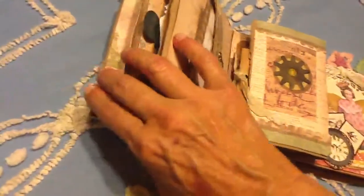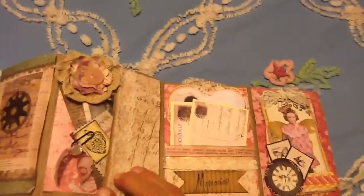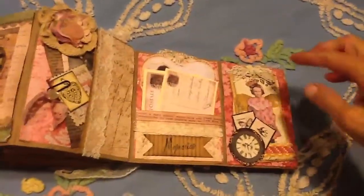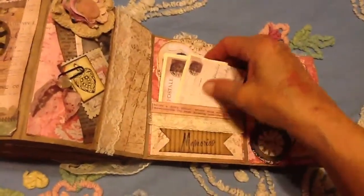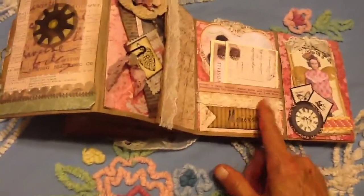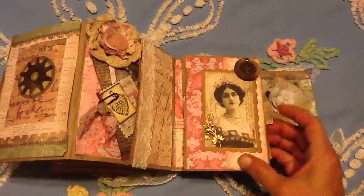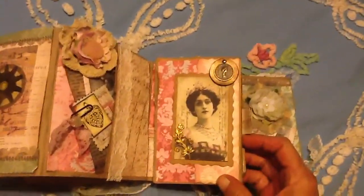I'm going to have to start opening it up this way because it ain't working out. This is a tag, and then this is a tuck spot, this is a pocket. There's stuff. And then memories — that's nice. And they all have these, you know, where you could put something too. And that's the back.